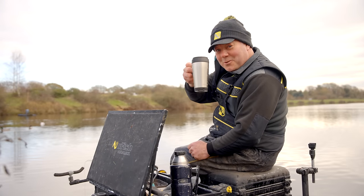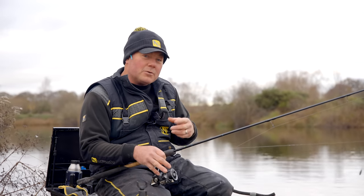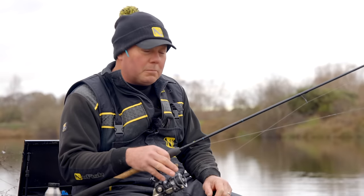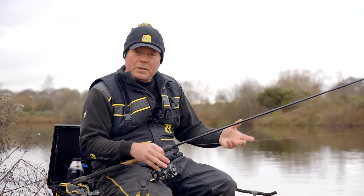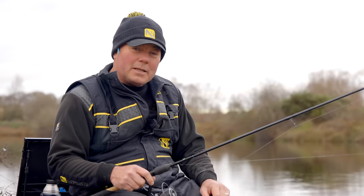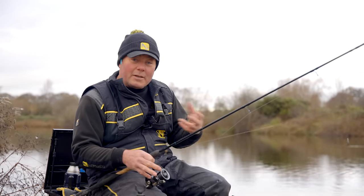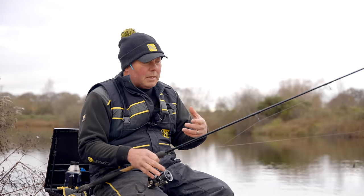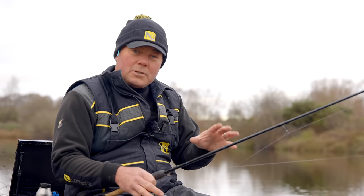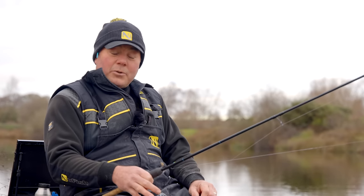So if you want to catch fish like this whilst still being able to enjoy one of these, then this is the video for you. Today's session is a method that I absolutely love - it's not forgotten but it's something you don't see very often. It's simply bomb and maggot: loose feeding maggots and fishing over it with a little small bomb. It doesn't get any simpler than that, but it's such an effective method.